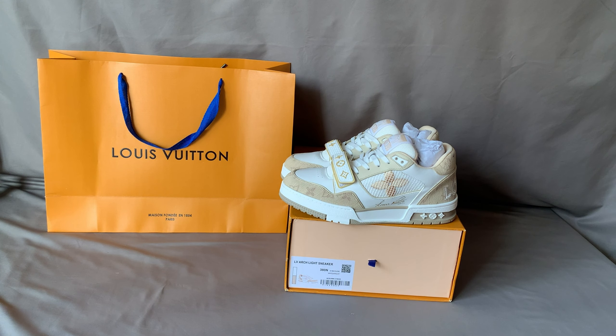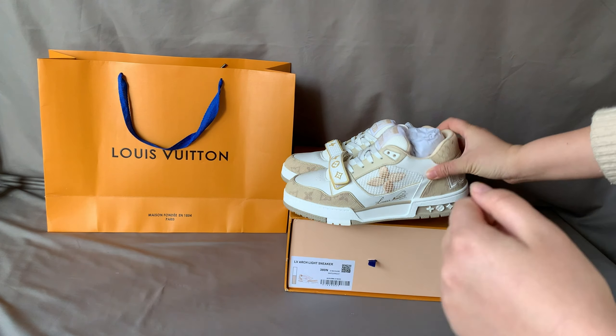Hi, this is Nita from AwesomeLook. Today we are going to do an unboxing review of the Louis Vuitton Arclight sneaker.